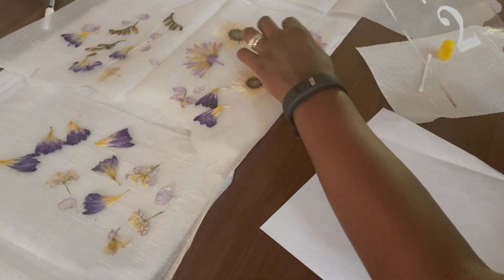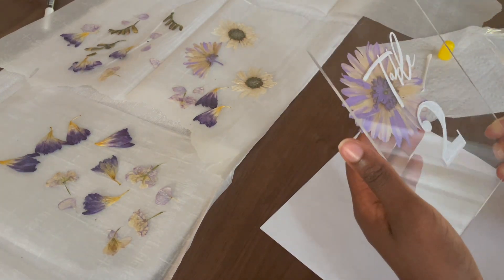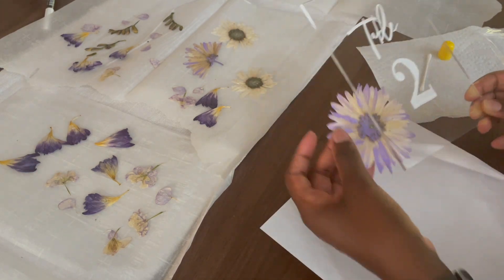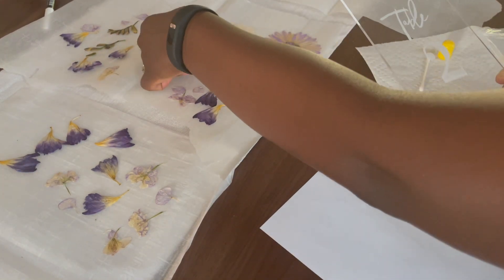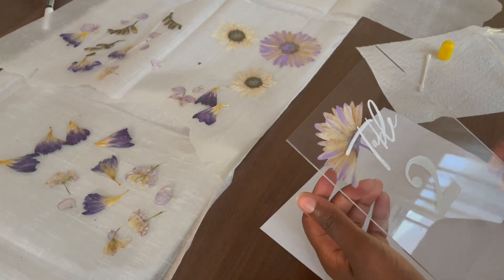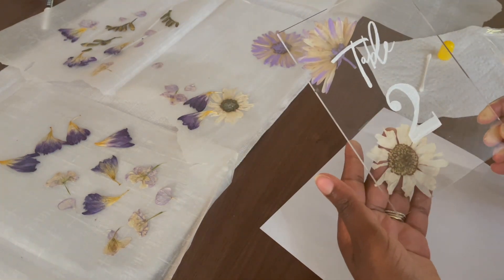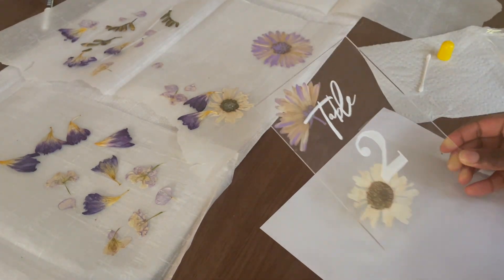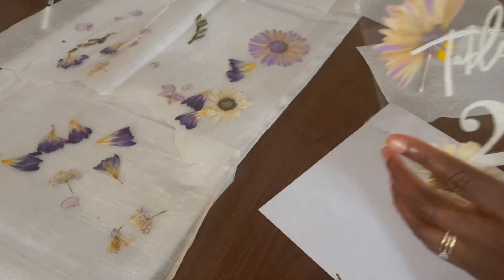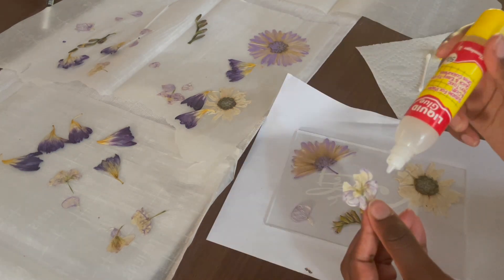After this comes the fun part: applying the dried flowers. First I would test what flowers I wanted on the signs, and I discovered that the flowers actually stuck to the acrylic sheets. I don't know if it was magnetism or what type of process caused it, but it was really easy to try out different placements without gluing anything. So I just tested what I wanted and where I wanted the different flowers to be placed before I even did anything.